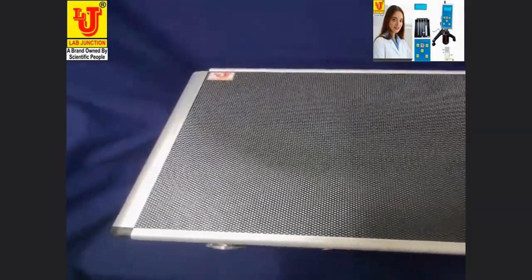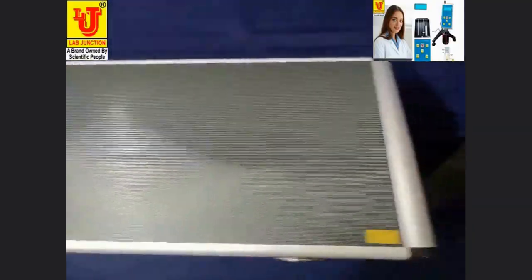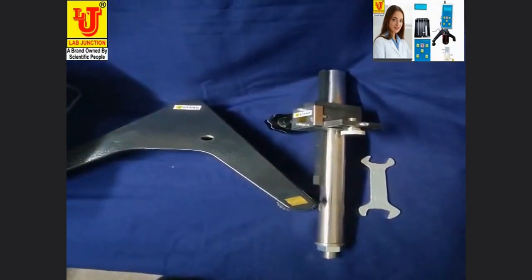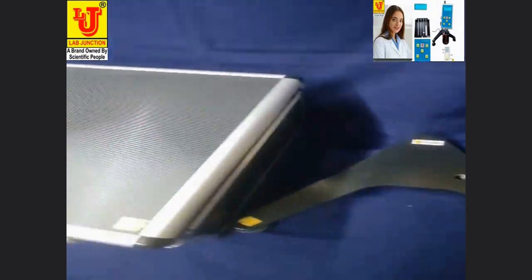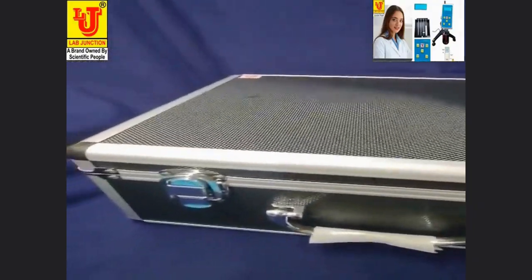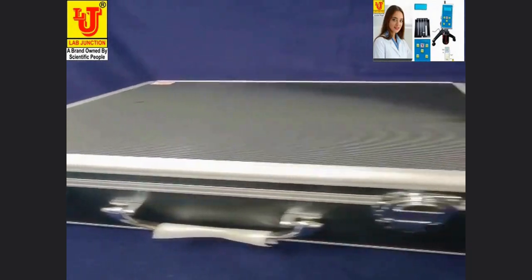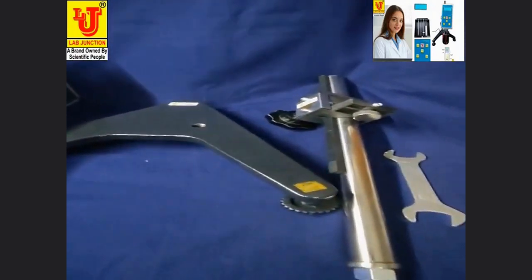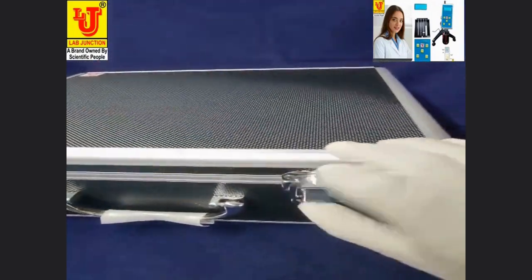Lab Junction Digital Viscosity Meter, Model LJ3421. I am unboxing this.